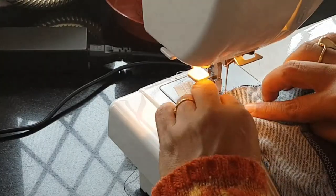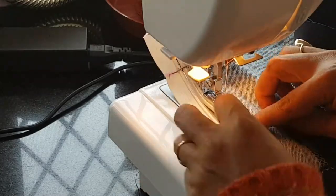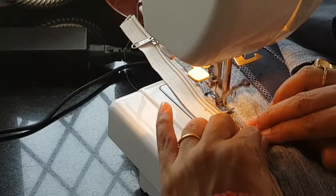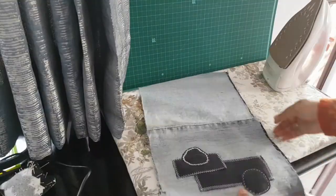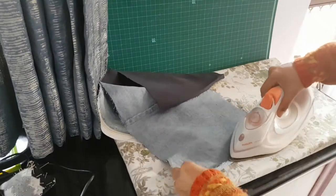Now pin and top stitch close to the zipper teeth, then repeat the same on the other side of the open edge along the length of the bag.